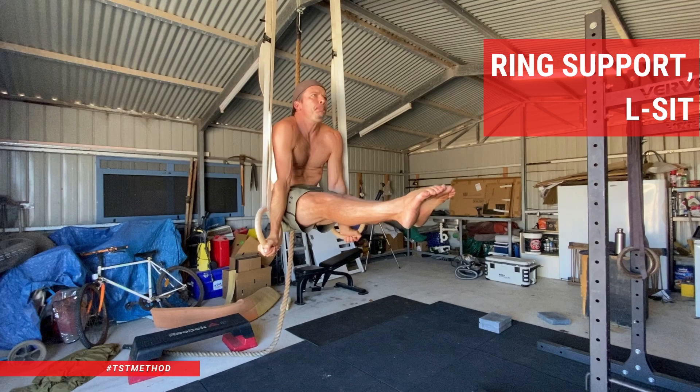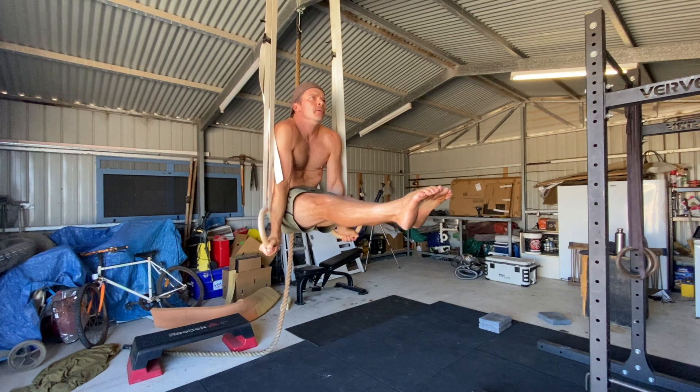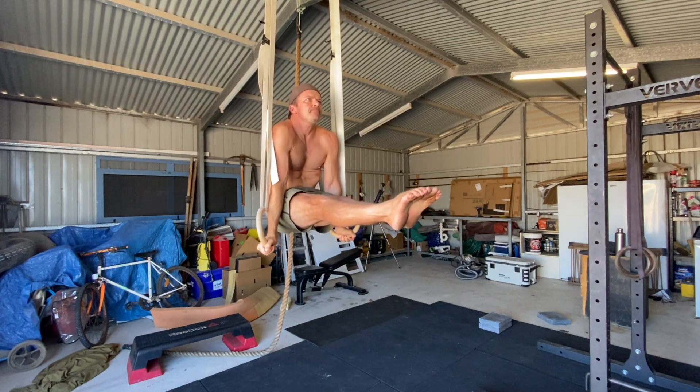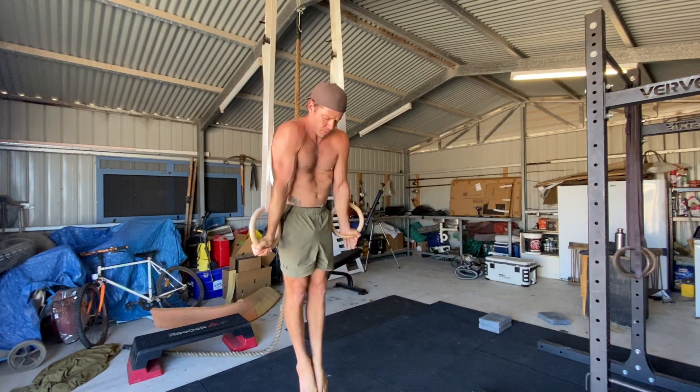Ring support L-sit. If you're an adult gymnastics skill seeker working on your gymnastics ring skills, straight arm strength or core compression, check this out. The ring support L-sit is a great way to target these areas and progress to more advanced gymnastic skills.